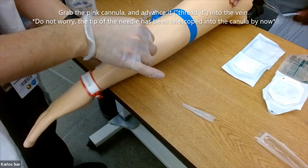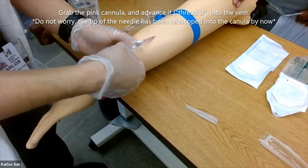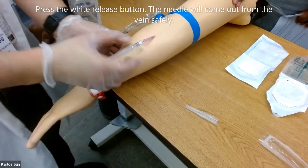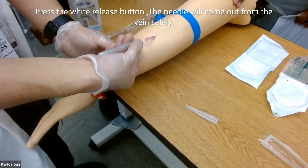Grab the pink cannula and advance it — thread it into the vein. Press the white release button and the needle will come out from the vein safely.